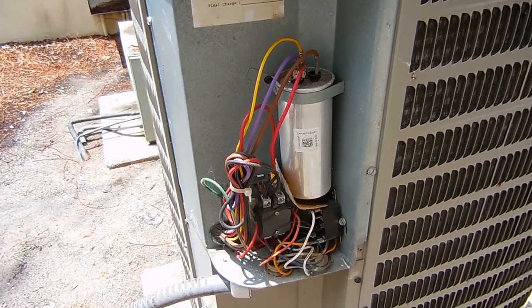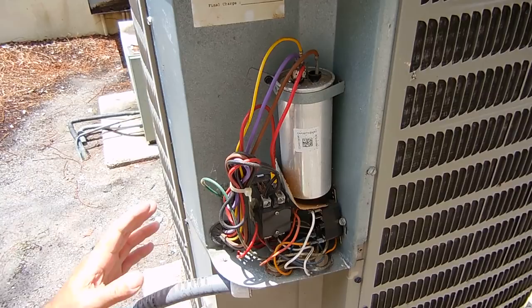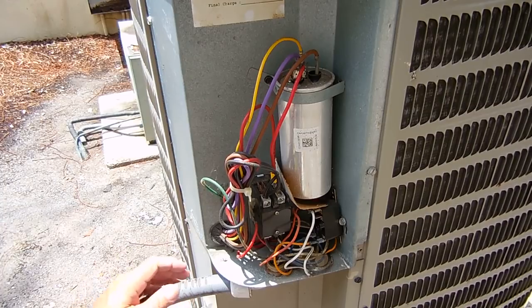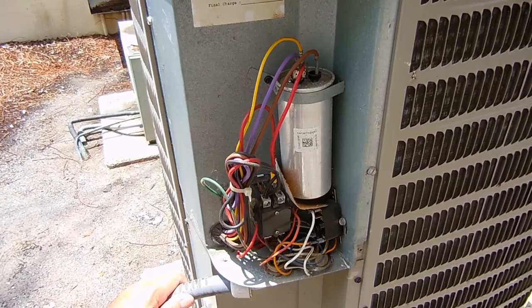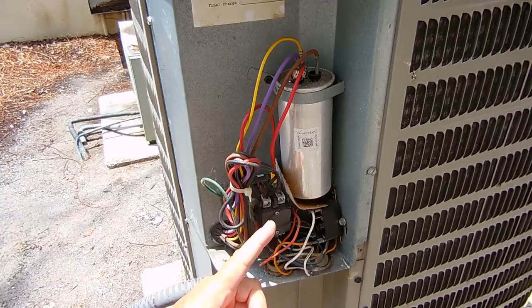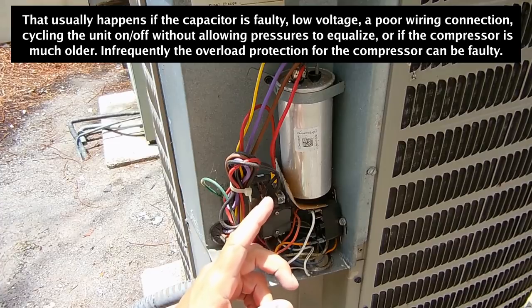Now the next thing I'm going to do — because I hear the compressor trying to come on every so often — is investigate whether the compressor may be stuck. This is a seven year old unit. Up until about a month ago there were no problems, then every morning when the system would turn on it would trip the breaker. That's an indication of excessive current being drawn. You just heard it hum, it came on and clicked off — it overloaded. That's a sign the compressor is sticking.